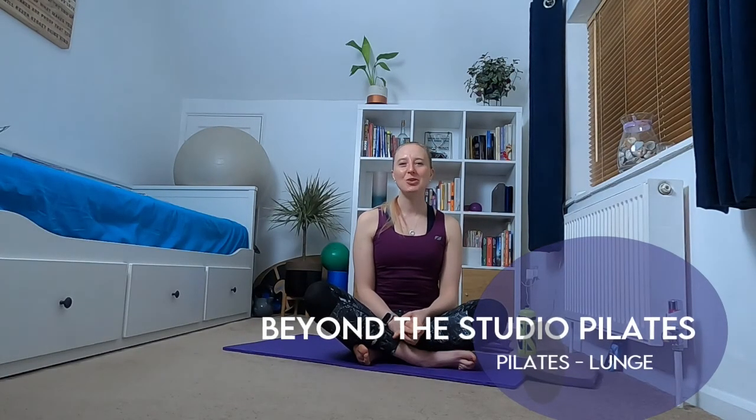Hi everyone, welcome back to Beyond Studio Pilates. My name is Hannah and today I'm going to take you through a technique session for a lunge. Lunges are a really great functional way of working through your legs and glutes, so this is a really nice exercise that you can just add into your home workouts.